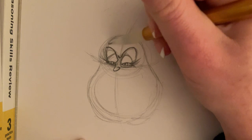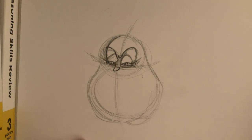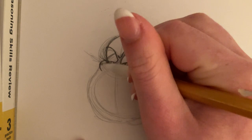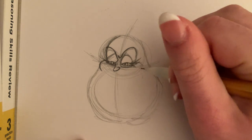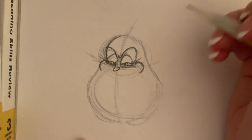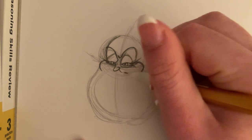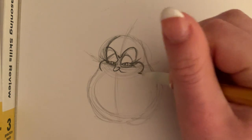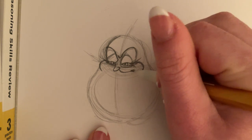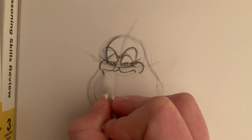Then I'm just going to kind of curve off that face there and add some cheeks — a big letter C shape on the left side and a letter C shape on the right side. And then right under her nose, I'm going to add her little smile lines, her evil smile lines. So that's going to be a curve line following the curve of that cheek, and then same thing on the other side — a curve line following the curve of that cheek.